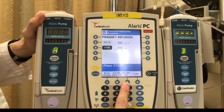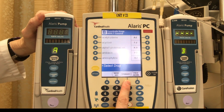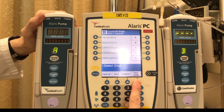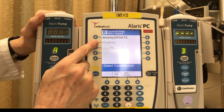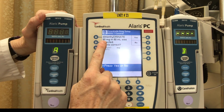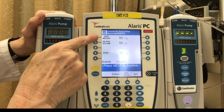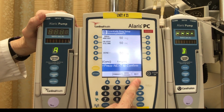Down here is where I can set my secondary bag. I have dimenhydrinate — we can look by generic name and page down. Dimenhydrinate — I can select it: 50 milligrams in 50 mils. Yes, that's what I have so I'm going to select this one. 50 milligrams in 50 mils of dimenhydrinate was selected — is this correct? Yes. It now confirms I have dimenhydrinate, 50 milligrams in 50 mils, one milligram per mil. I'm going to press next to confirm.